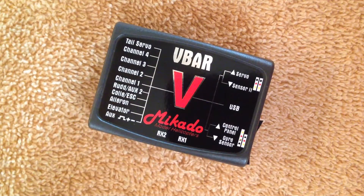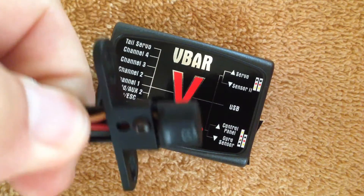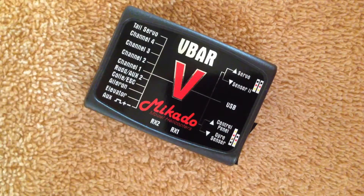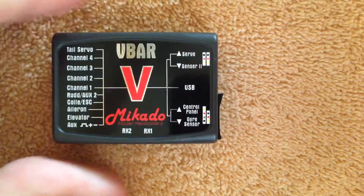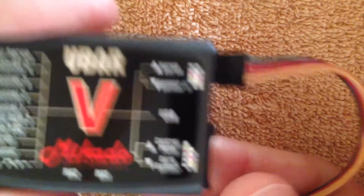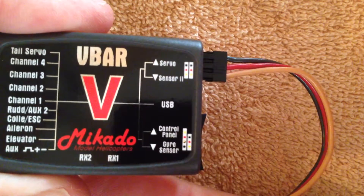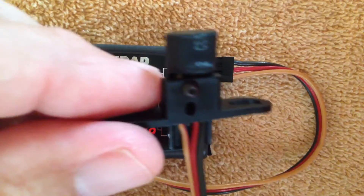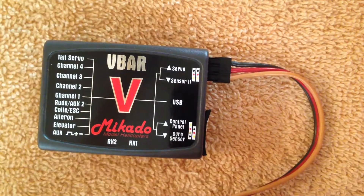We're going to be dealing with the issue of plugging a Spectrum backplate sensor into a V-bar and not getting satisfactory results. If you use the sensor port on the V-bar, which would be the lower of the two sets of three, you'll want the ground wire toward the outside. This port on the V-bar provides something on the order of 3.2 volts, and therein lies the problem. The backplate sensors, such as the Spectrum, were designed to work at a higher voltage in order to be 100% effective.